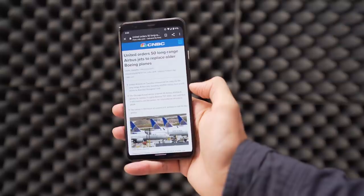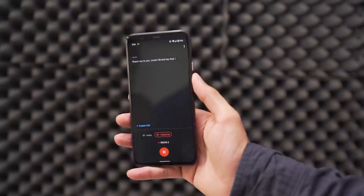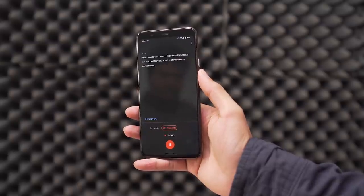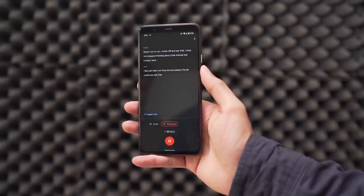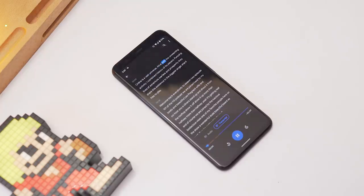The new voice recorder app with its magic instant transcription is cool, but I never actually had to use this feature other than testing it. If I was studying in school it would be a great way to record an entire lecture, but I don't go to school and I don't have frequent meetings, so it won't be of much use to me. But I have to say it's pretty darn accurate. This feature is only available in English and you can replay your recording with highlights according to the transcription, which is really cool. I just wish I could use it more often.